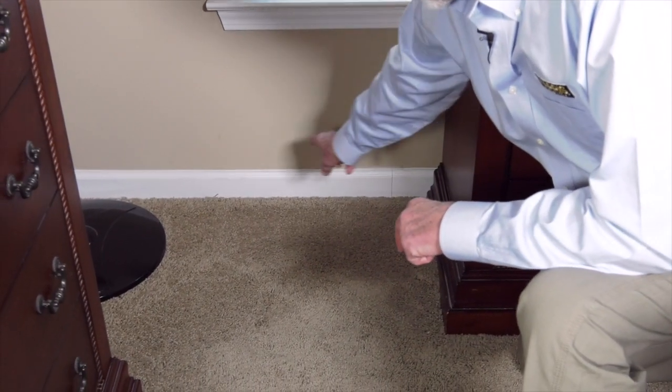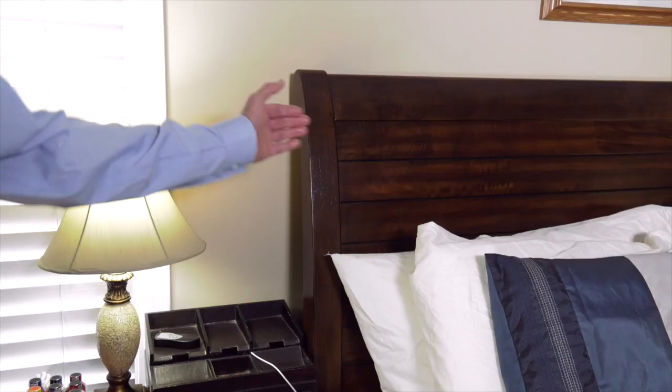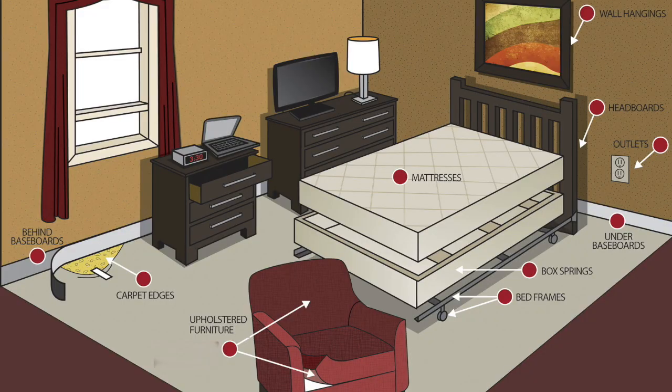Treat common areas where bed bugs may be hiding, including bed frames, box springs, mattress seams, baseboard, and behind headboards. Here's a diagram of areas that you should be treating.